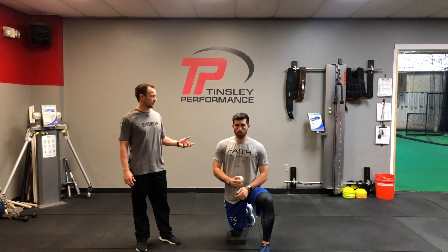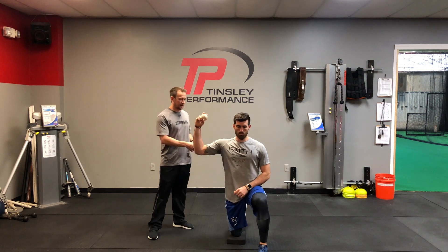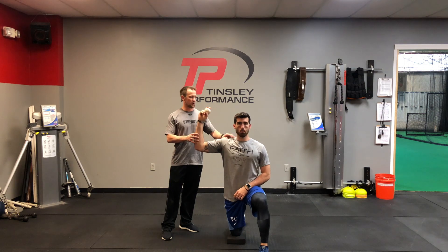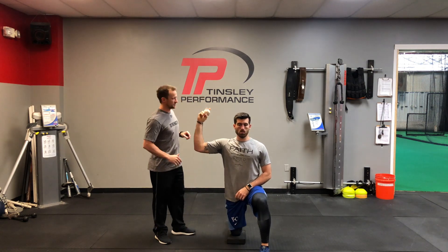We're about to show you our three-position half kneeling perturbation. We'll get in a half kneeling position — righty's gonna go right knee down, shoulders in good posture, not elevating the upper trap, trying to clear the shoulder from the ear, in a 90-degree position here.